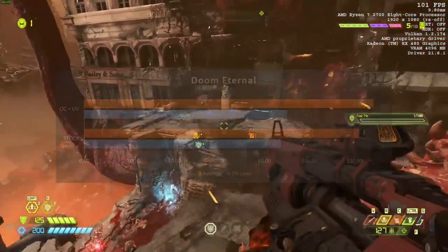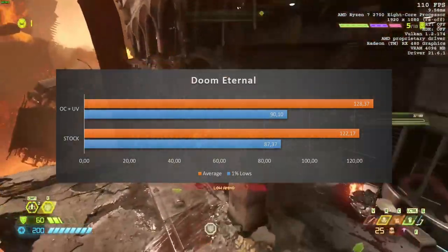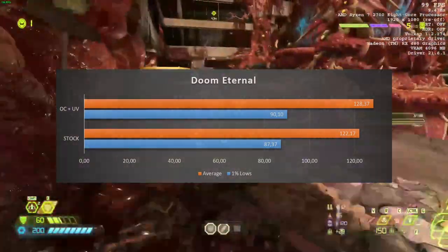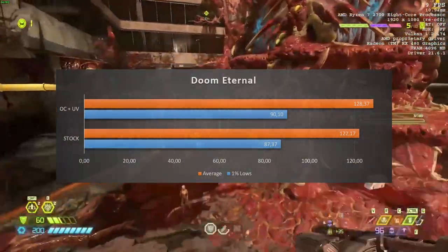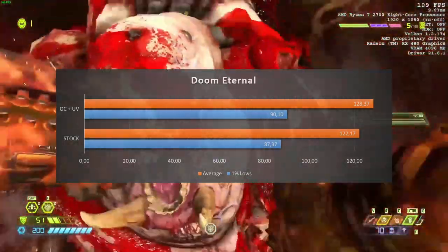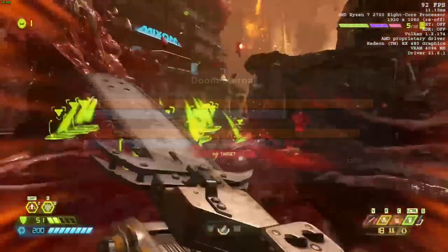The next game benefited the most from the overclock — a 5% increase in performance, from 122.17 FPS to 128.37 FPS. The 1% lows also received a small bump. This game is beautifully optimized and props to the developers.